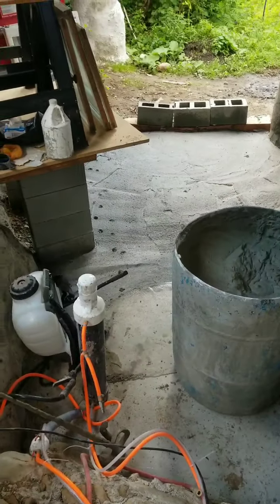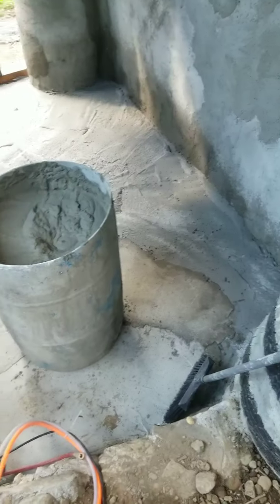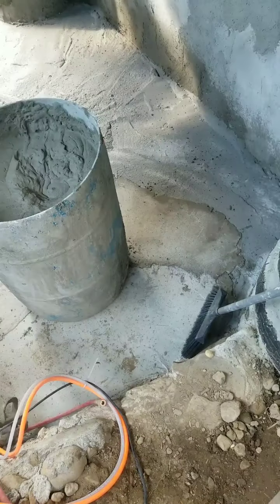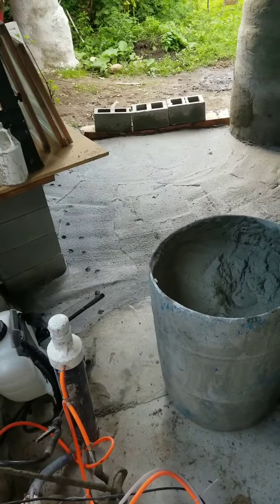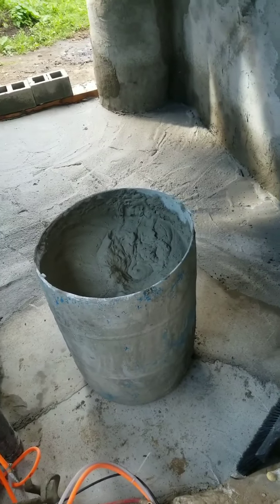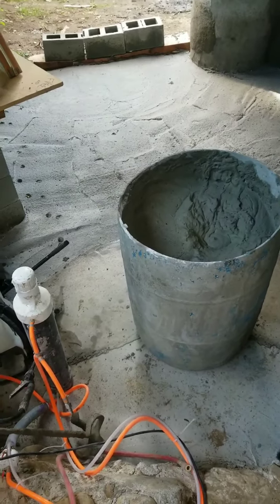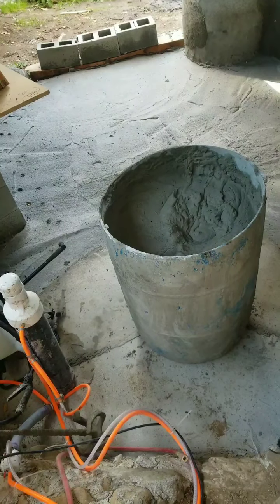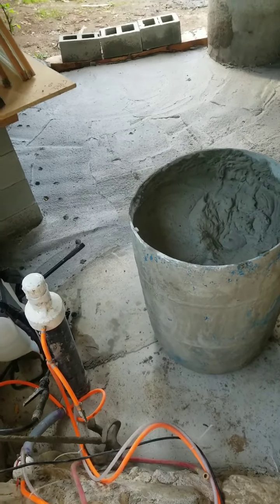I'm getting ready to finish up this floor of this room. I've got a little bit of a landing there out of mortar that you can see, but then it kind of drops off and it's not level. So I'm going to do two batches of aircrete and do my best to level them out in there before I cover the whole thing in mortar. Here is the first floor.